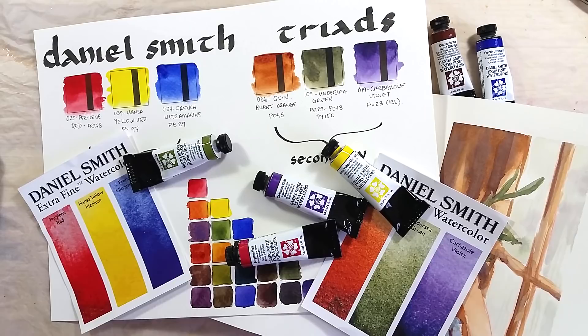What do you think of these two triad sets? Let me know in the comments below. Take care, bye bye!